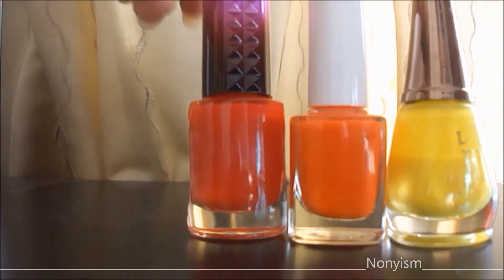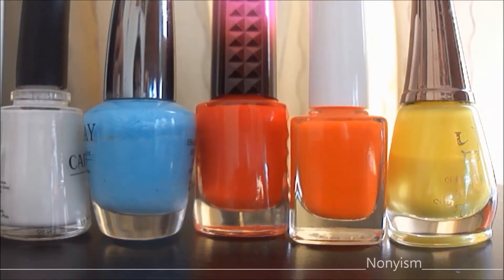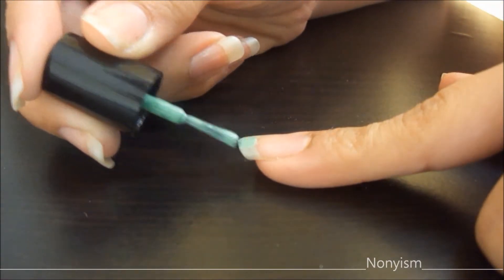Hello my beautiful friends, today I am going to show you three cool nail summer styles that you can wear everyday. The first one is color tips. Let's get started.